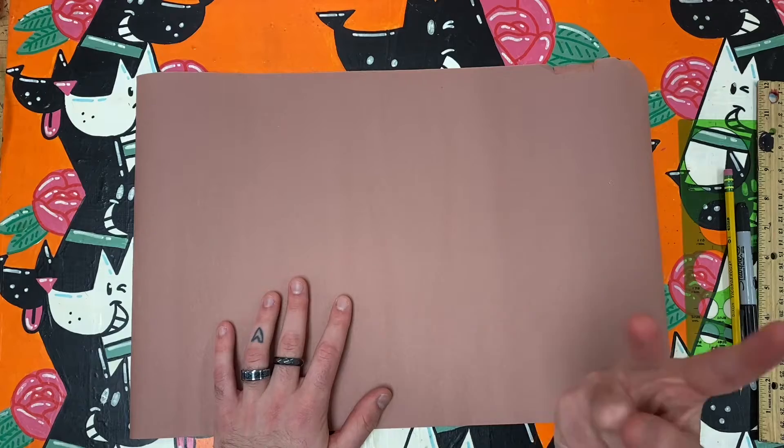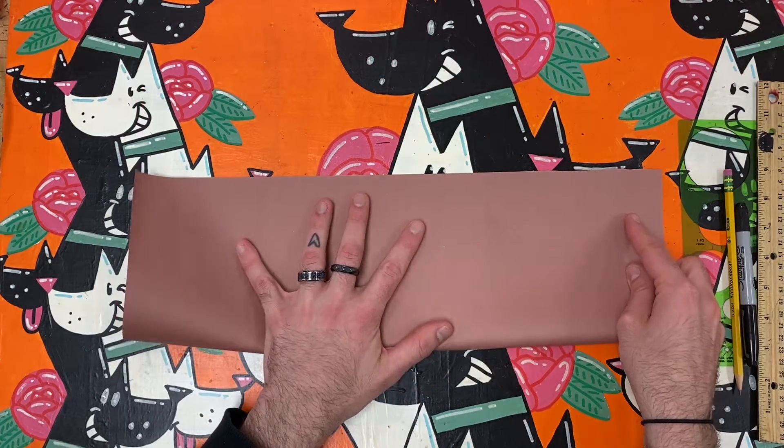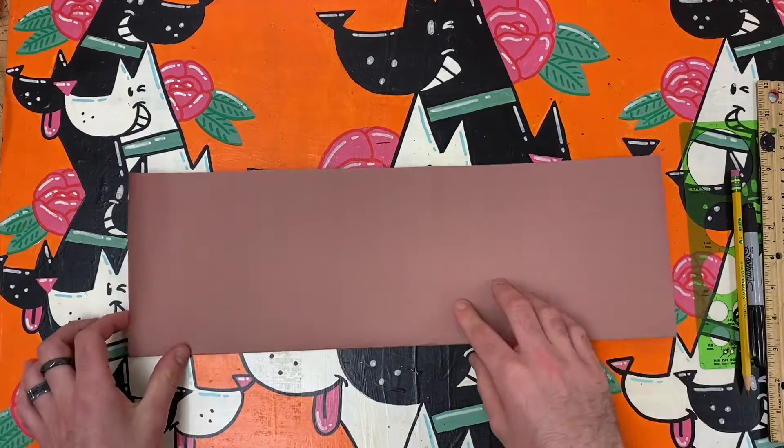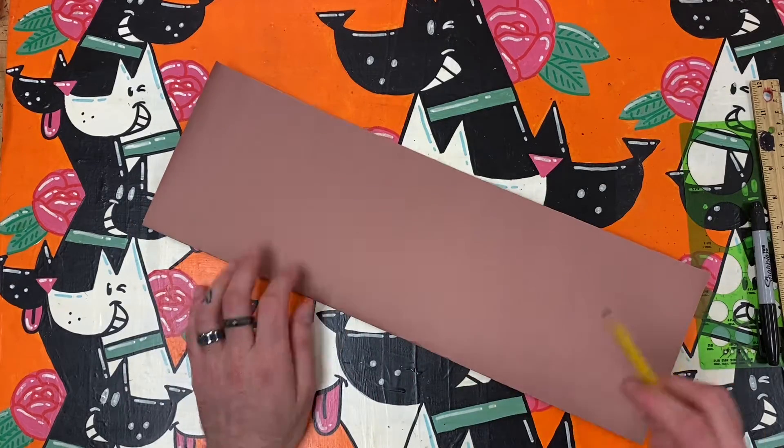I begin by folding my paper in half the long way like a hot dog bun. I only need to draw half of the ukulele for my symmetry magic to work. I just need to make sure that I am mindful of where the crease of the paper is.